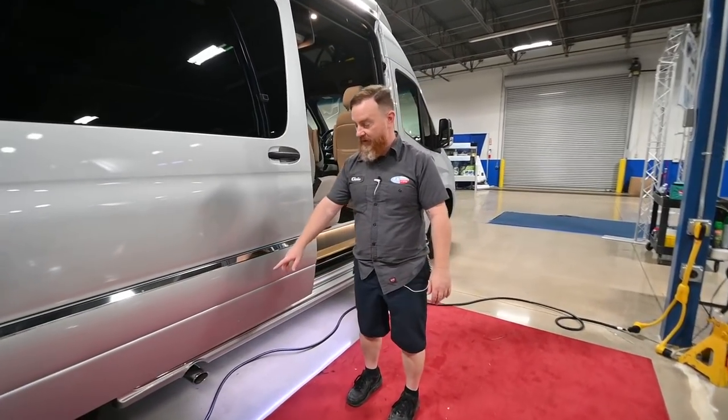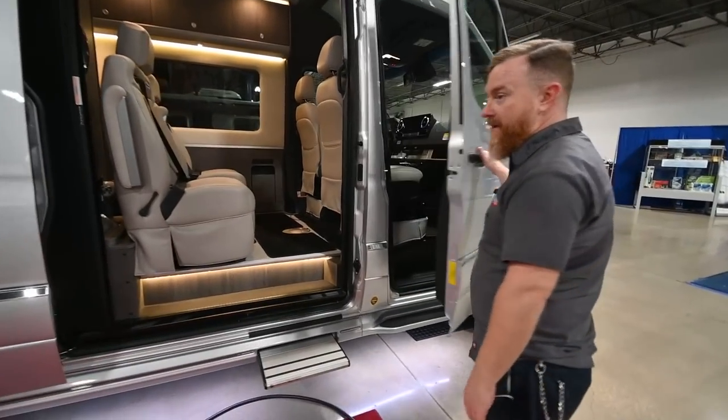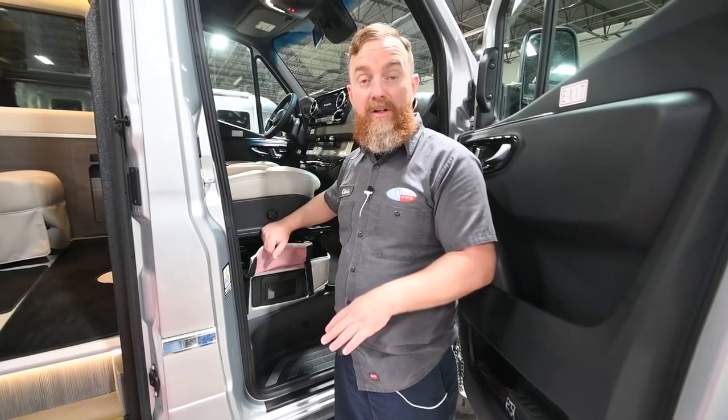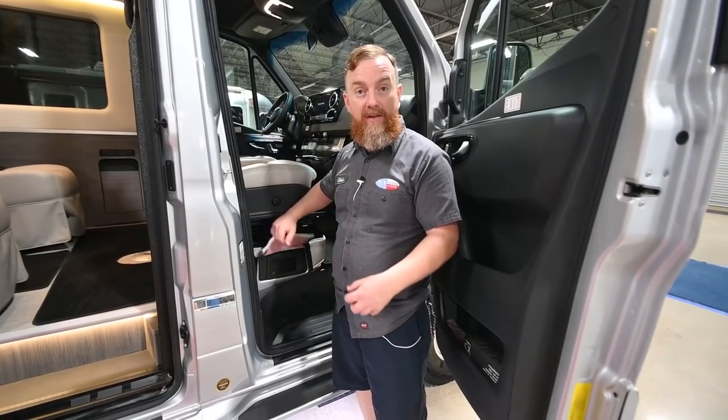Back here, we've got the exhaust for the engine. In the passenger compartment is where we'll find the control for the stabilizer jacks. Before you draw the stabilizers down, you need to have the ignition on — not the engine running — and the parking brake must be engaged.